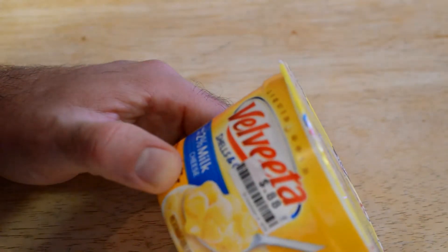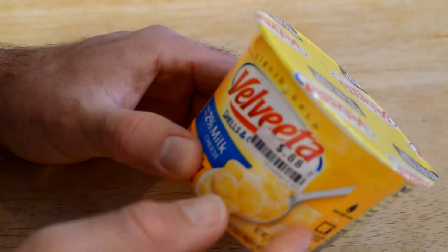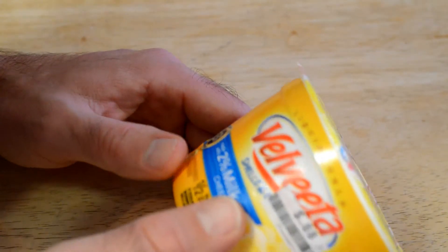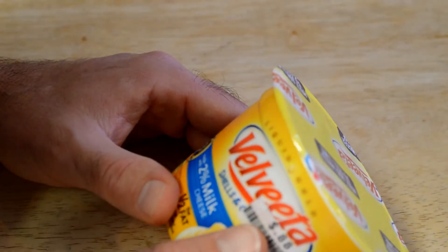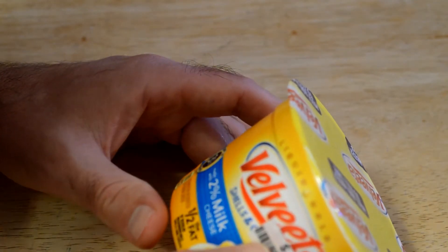This is a Velveeta Liquid Gold, and Velveeta was one of my top rated mac and cheese in this snack form factor in a previous video. So check it out if you haven't seen that one, but the Velveeta makes a really good mac and cheese. We'll see if this one's as good as the original because it's made with 2%. Ready in three and a half minutes.